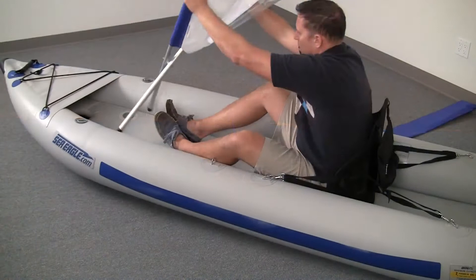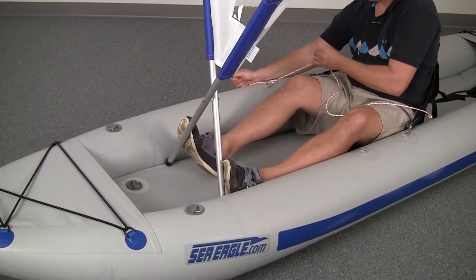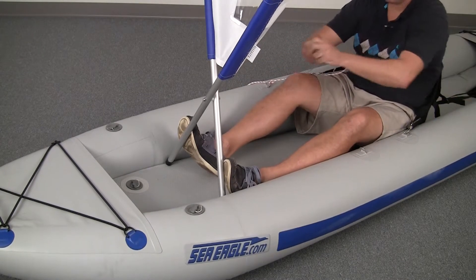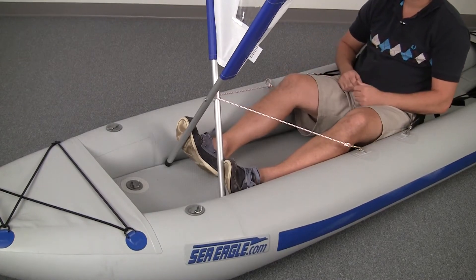To deploy, just open the sail and place it in front of your boat. Tie off the cord to one D-ring, around the aluminum pole and back, and use the clip on the opposite D-ring.